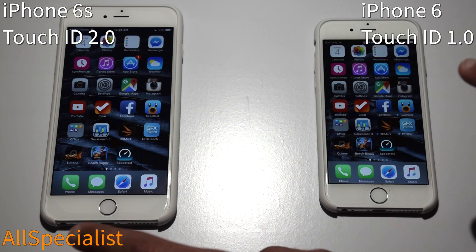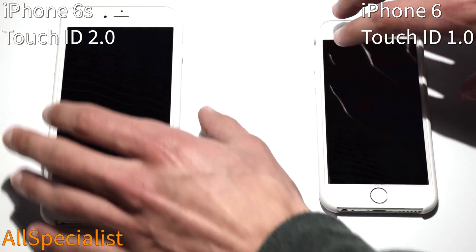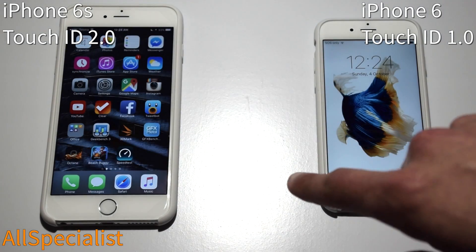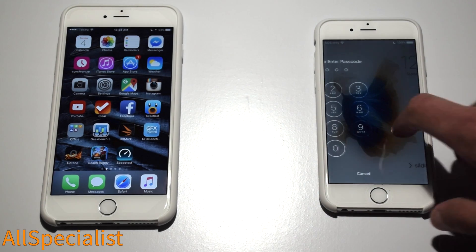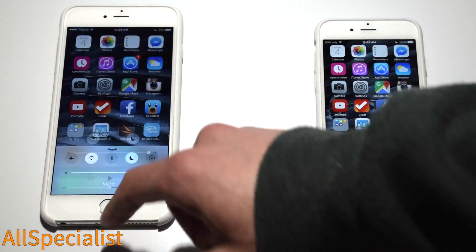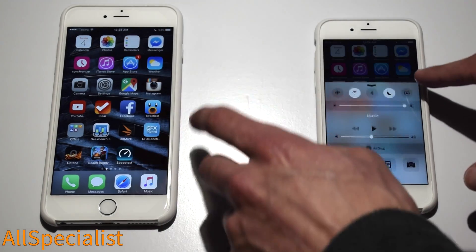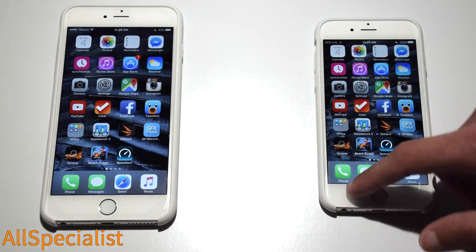That was pretty quick for both of these — we'll do it one more time. The iPhone 6S was able to get my fingerprint without even having to hold my finger down, so it is vastly improved. We have brightness all the way up on both phones. The animations on both phones are pretty quick, and in everyday use you probably won't be able to tell the difference.